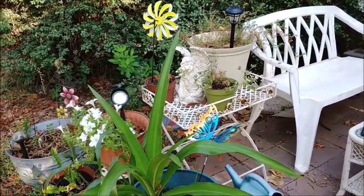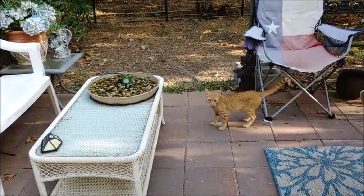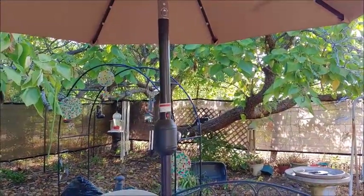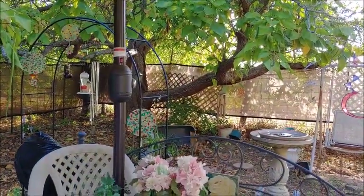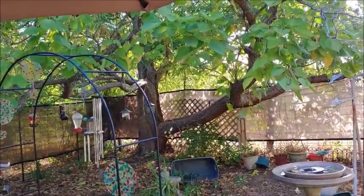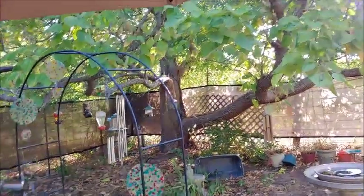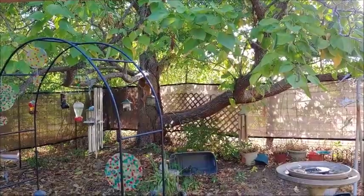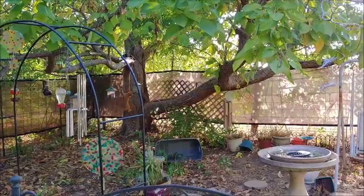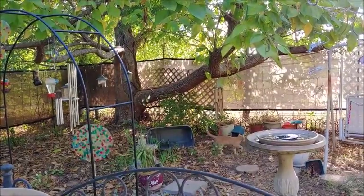About a month later I went on Amazon and I wrote a review. Here's what I said: I bought the two lights and installed them, and the light is almost non-existent. They're cheaply made, flimsy plastic. So now I just have a decoration on the side of my house. And that's all I said.